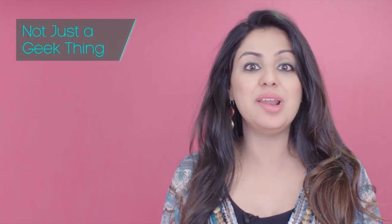This time on Not Just a Geek Thing, I'll attempt to demystify how electrochemical sensors, such as the ones that our latest trailblazer Sam's product Sensely is based on, actually work. And I'll try to do this in under 60 seconds. Let's go.